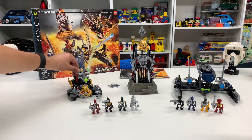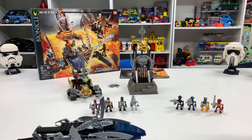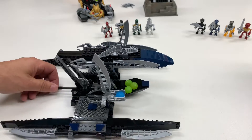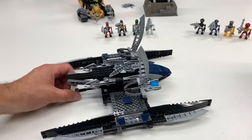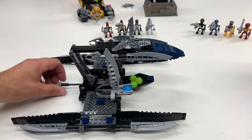Let's actually do this vehicle first — this is the chomper. So you got the little thing here that lowers it to hide the secret balls. I put three in there; I think the instructions show two.